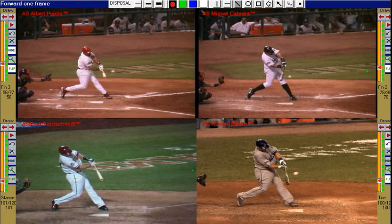At contact, the rear elbow stays connected, like the letter L, and does not extend early into the ball.